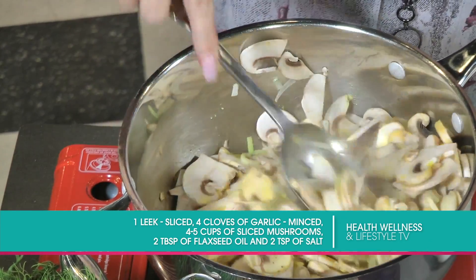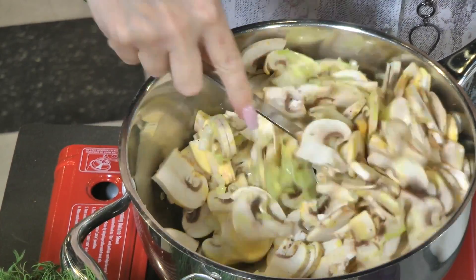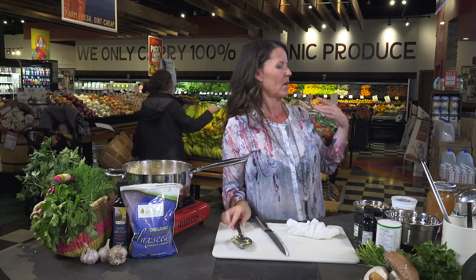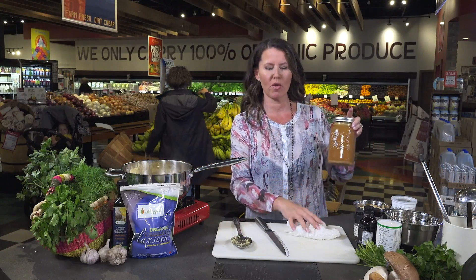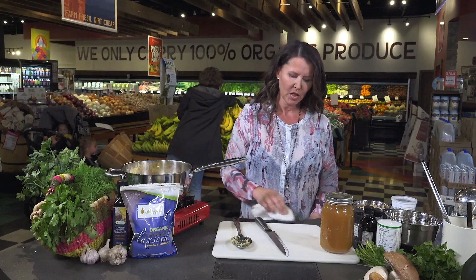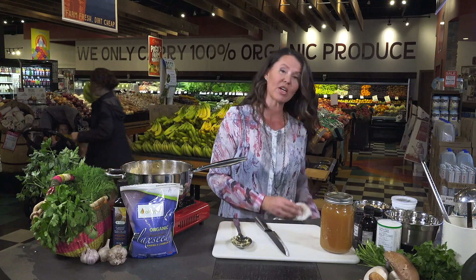Leeks have a tremendous aromatic smell to them — I absolutely adore them. Now let's talk about the broth. This is the vegan, non-vegan part. If you are vegan, go ahead and use a vegetable broth. If you're not, then go ahead and use a beef or chicken stock.